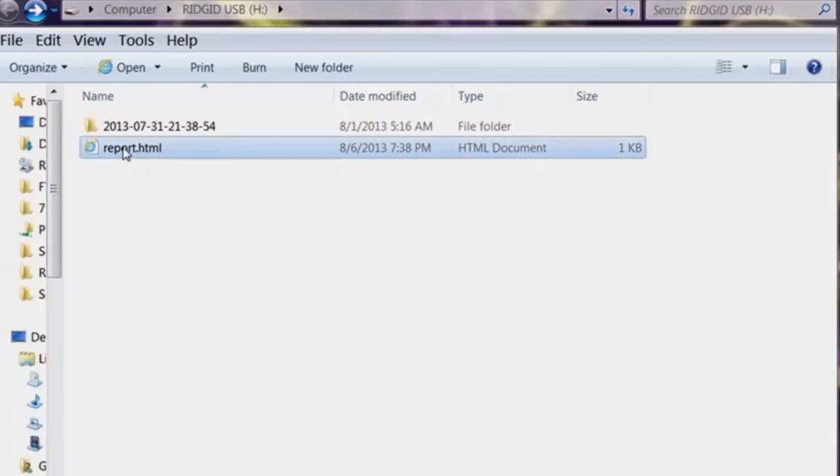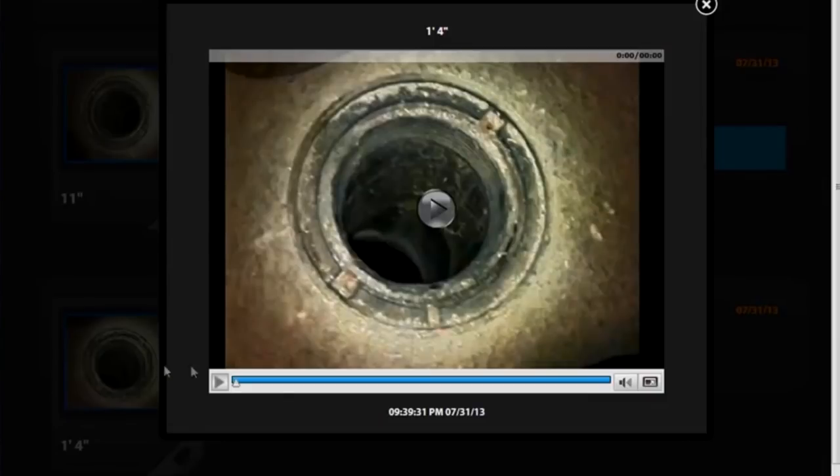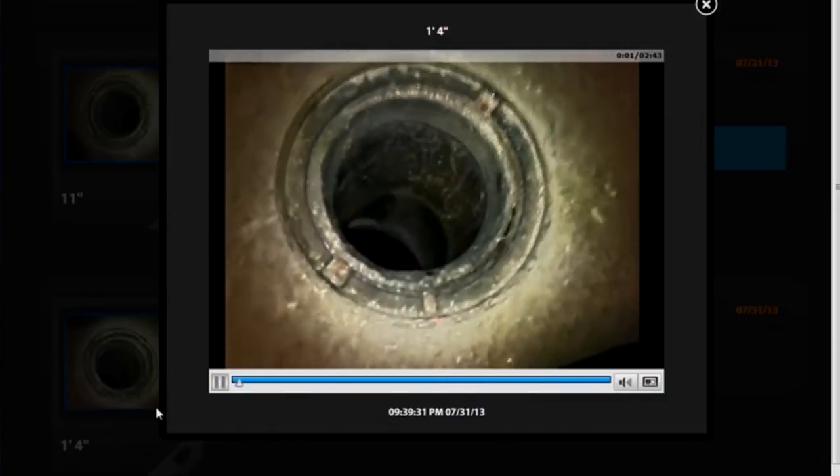Reports have a professional design to enhance your reputation, and customers can view still images and play video clips at their full resolution by simply clicking on them.